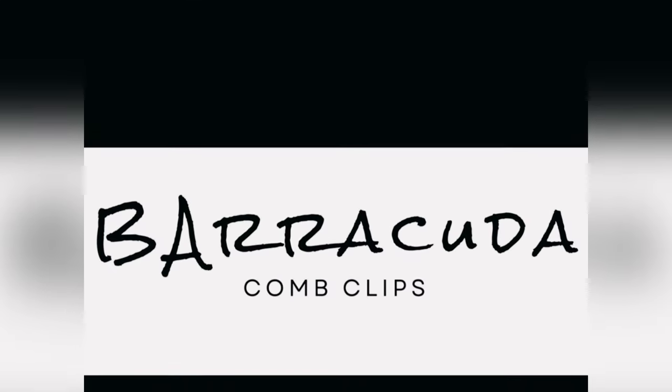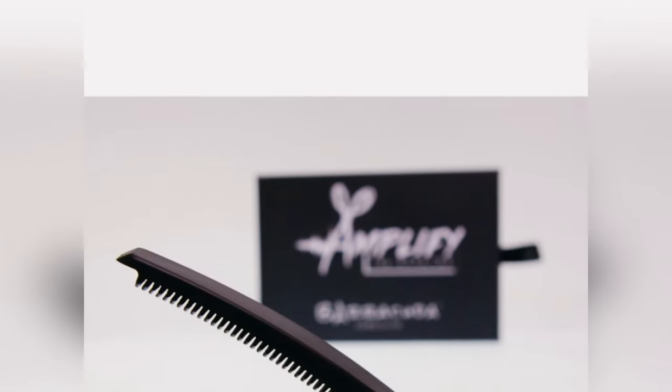Brand new multi-purpose revolutionary patented Barracuda comb clip.